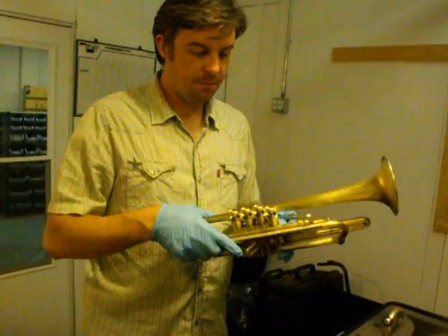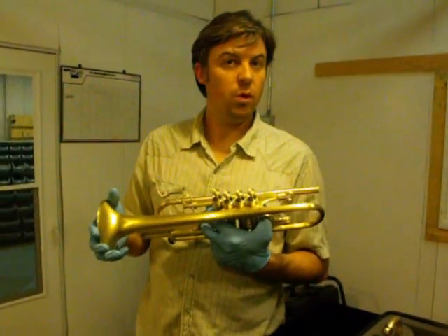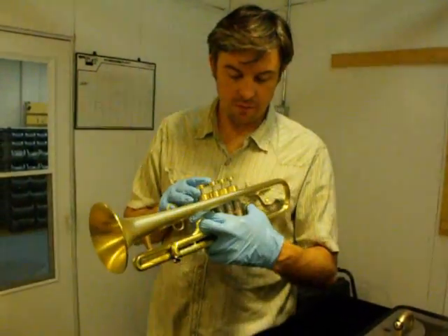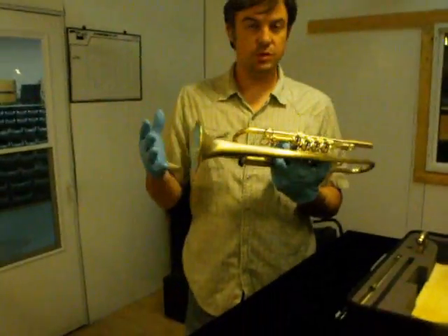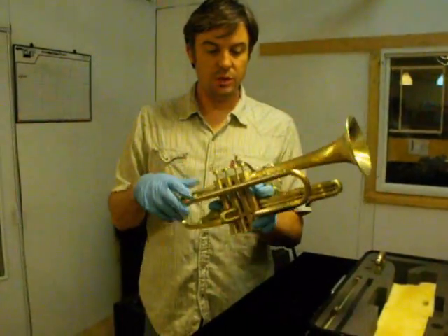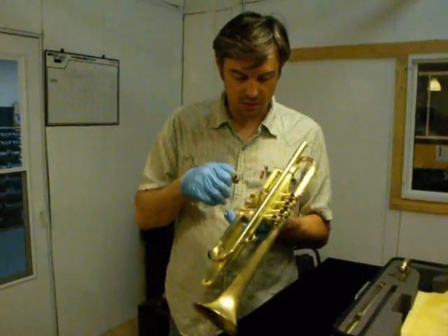This horn was just cleaned up. It used to have the number three bell on it, and we just put the number four bell on it today. So this is modular number four, as you can see, with the number four bell just installed. Every part of this horn is spotless and clean.